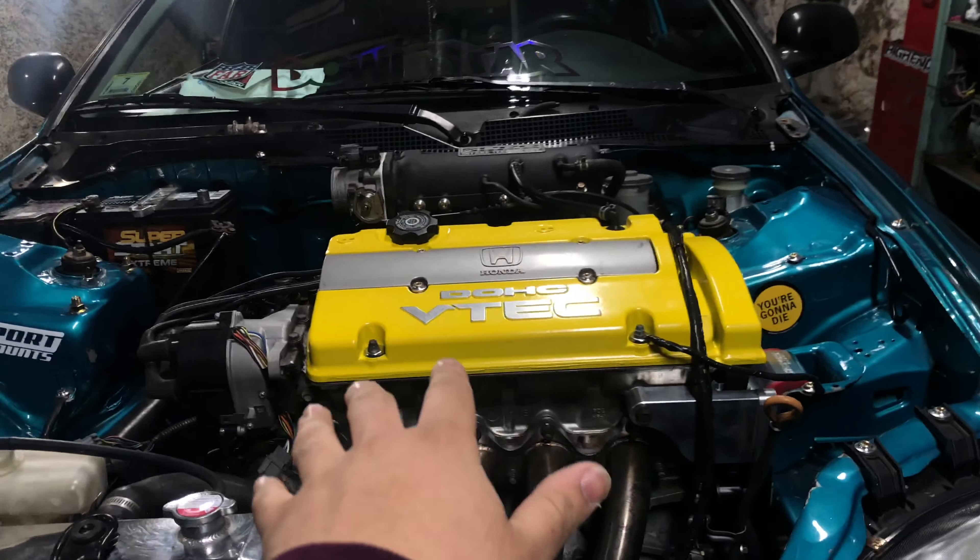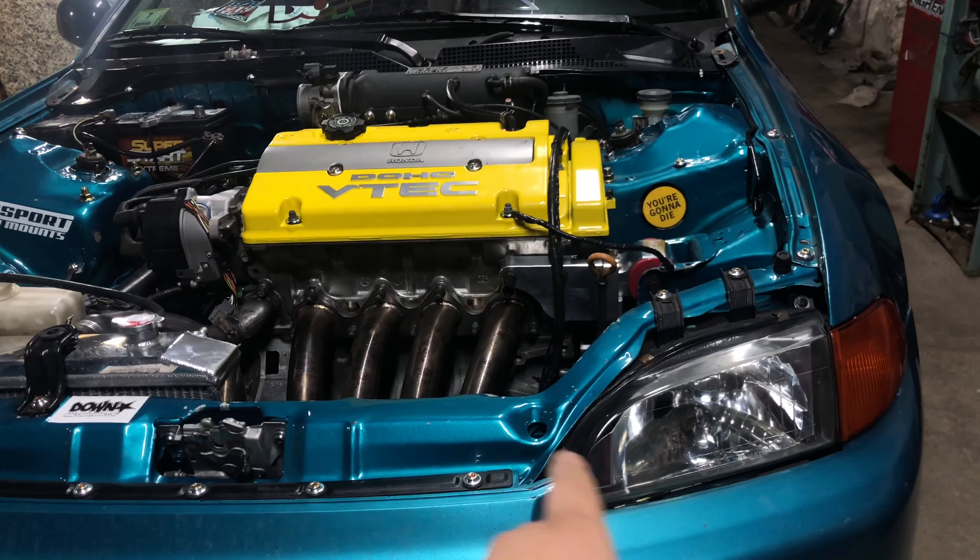What's up guys, we're back with another video. A subscriber commented asking for an H2B breakdown, so without further ado let's get into it and break this motor down. Here are a couple things you're gonna need.